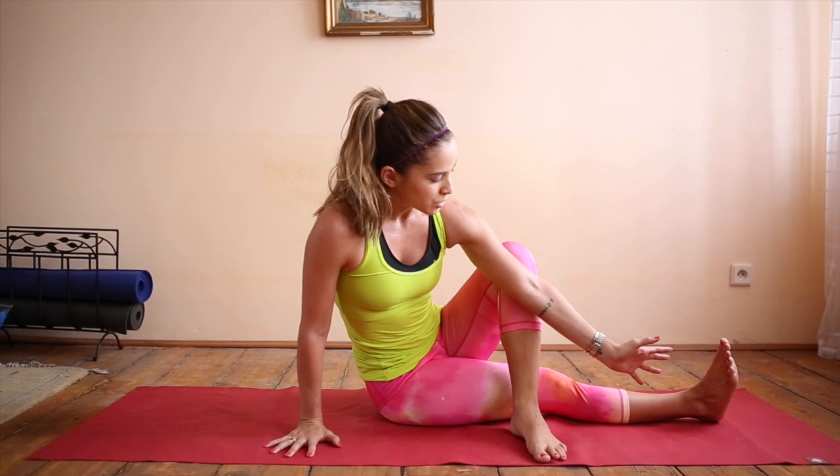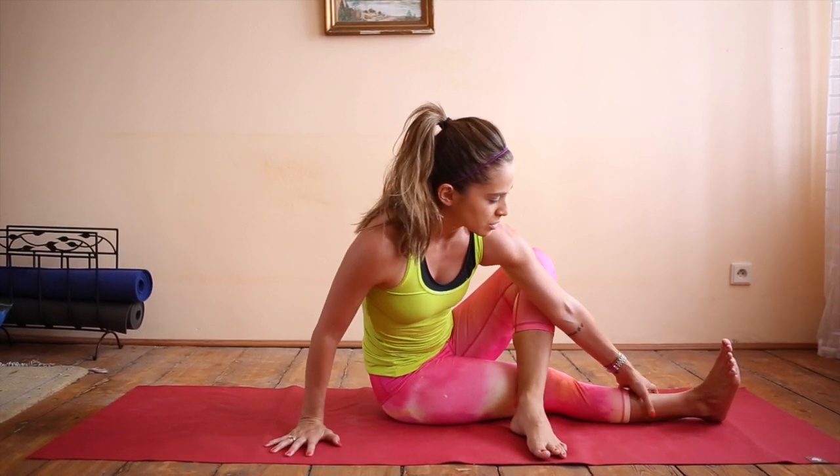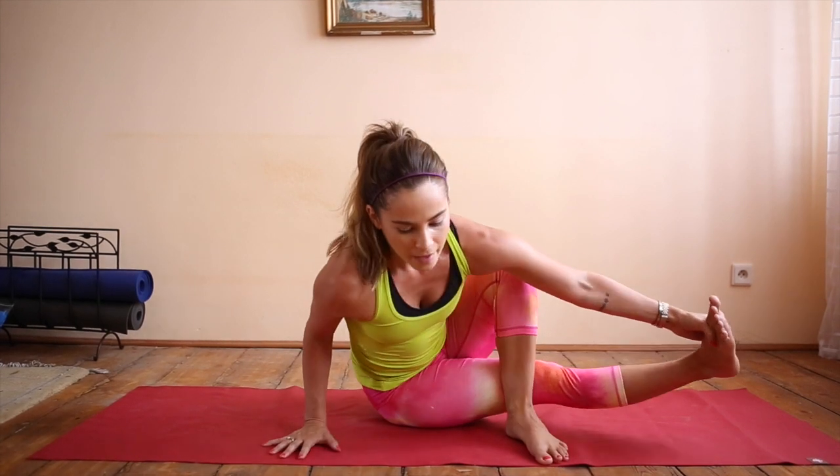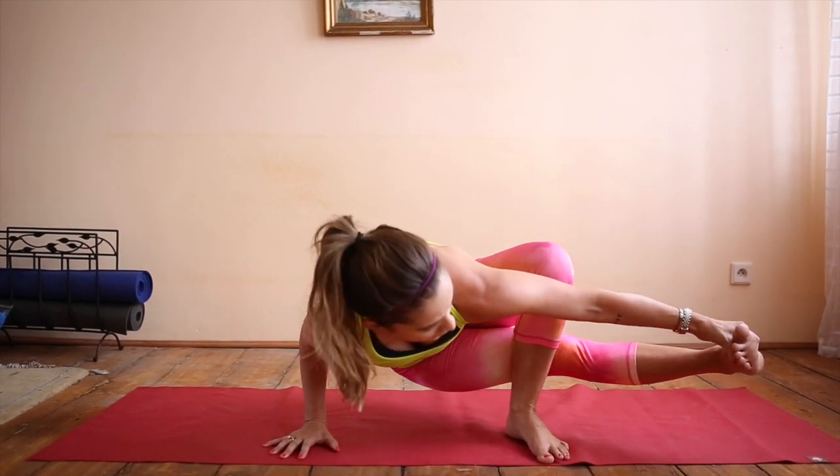Bring your left arm in front of your shin, grab hold of the right shin or the foot. Take a deep breath in, exhale, press into the foot and the hand, and lift.